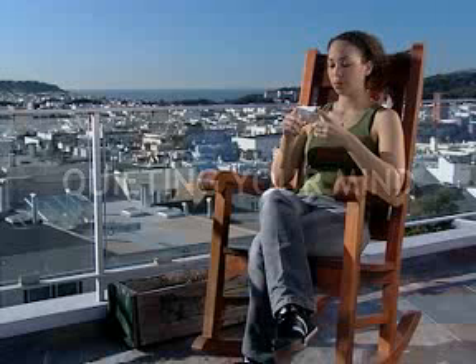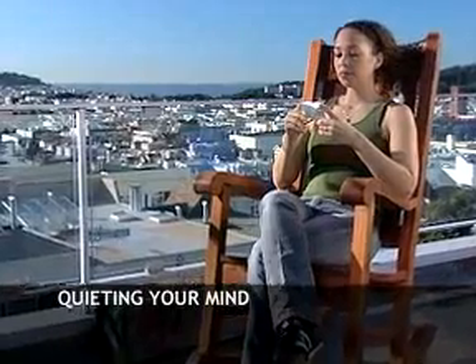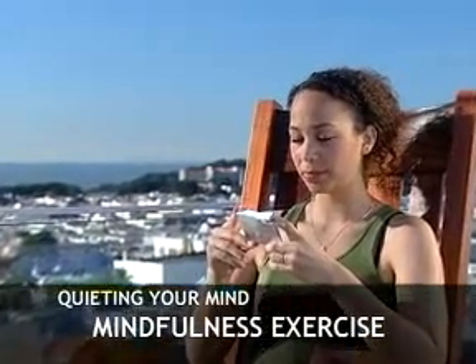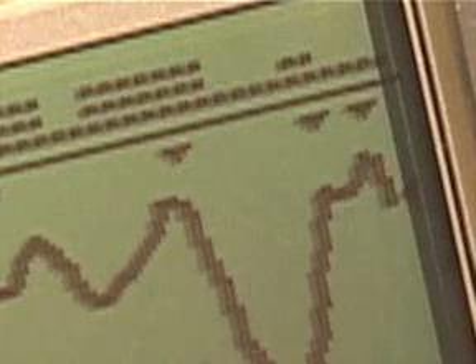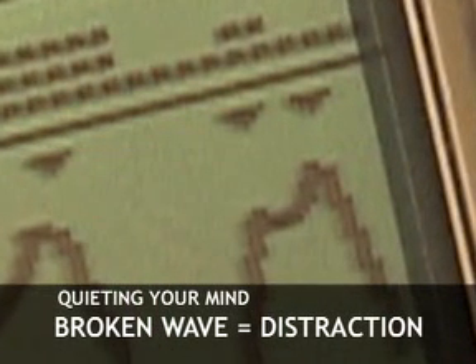Synchronized breathing is one of the two ways that the Stress Eraser helps you learn to relax. The repetitive act of exhaling with the breath wave is a focus exercise that therapists call mindfulness. Mindfulness exercises are useful for quieting your thoughts — meditation is one well-known type. You will notice that your breath wave is sensitive to your thoughts. Since your nervous system is affected by your emotions, your wave will break and become jagged when you become distracted or your focus is interrupted.